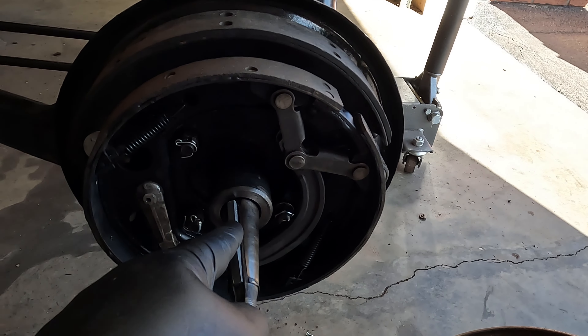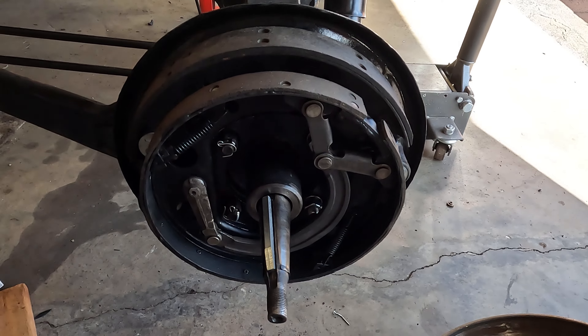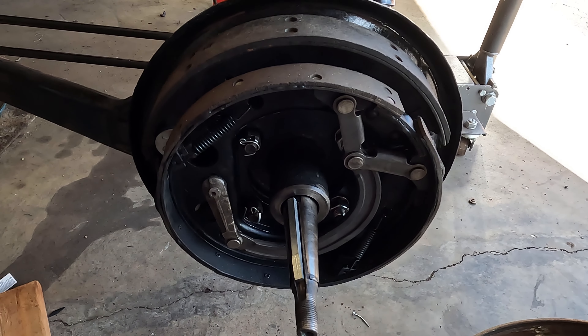This is the key for the drum. This vehicle had a shim on it, so we're going to go ahead and keep a shim on it.